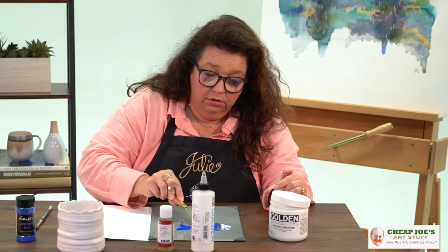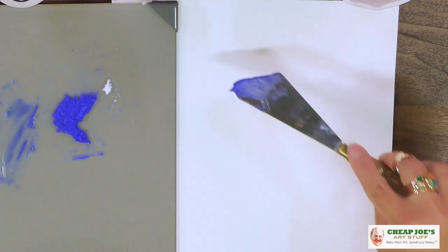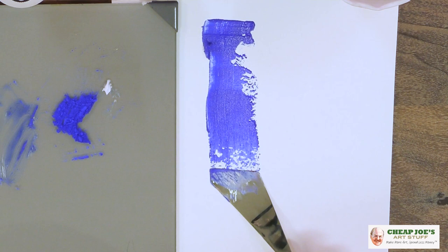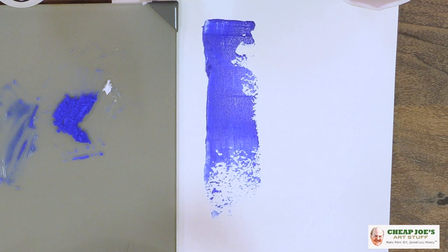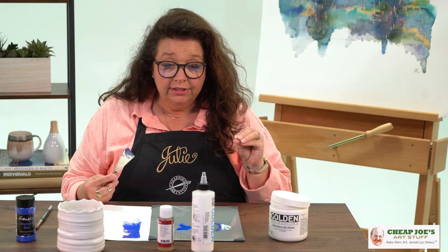Now we're going to put this on some paper. We're going to take this and apply it. You can see we got an excellent little drawdown and a nice little peek there in the corner — look how cute. An excellent little drawdown off that, just a little tiny bit.